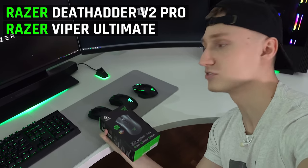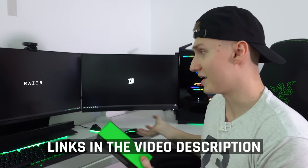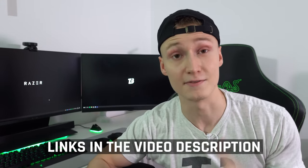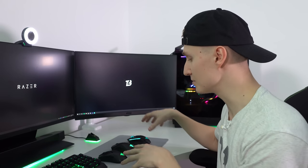Welcome to TechBlock. Let's jump into the DeathAdder V2 Pro review. I'll give you my opinion and we'll compare it against the Viper Ultimate and the Basilisk Ultimate. Maybe you want a Basilisk, maybe you want a DeathAdder — I'll give my opinion on all three so you can make a better decision. Links to all these mice and everything else in the gaming setup are in the video description below.